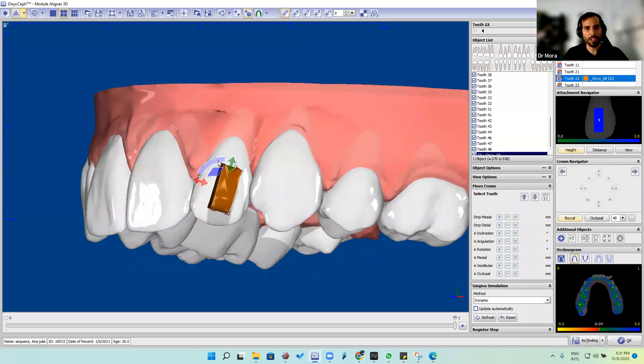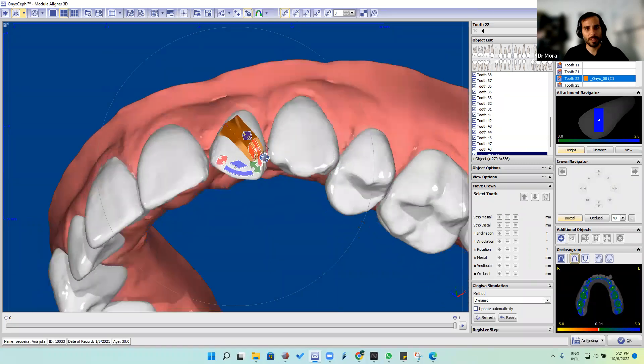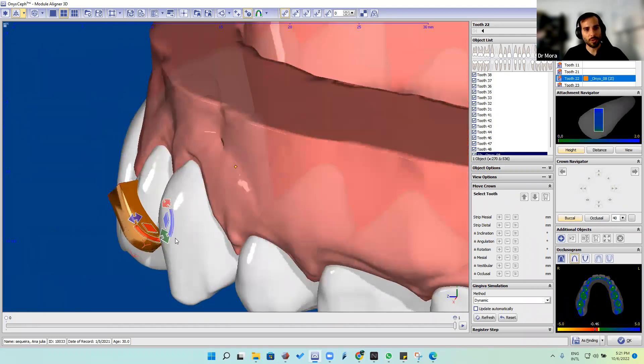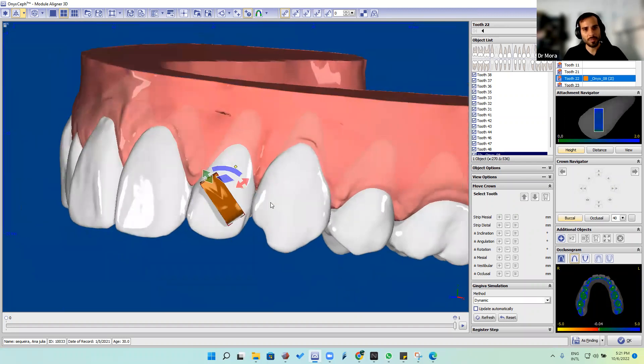Over here we're going to start making some movement — a rotation movement to the attachment. We put it in a little bit. This tooth is very thin. We can try to make one attachment similar to this one and it will work also, but this is a way to make a sash attachment.